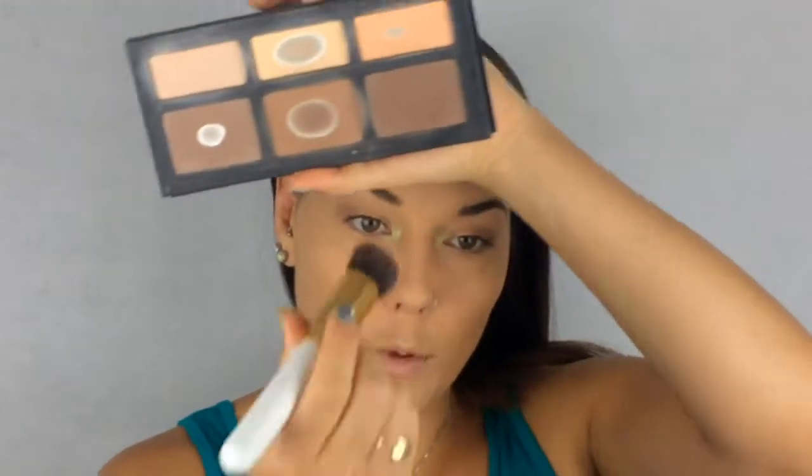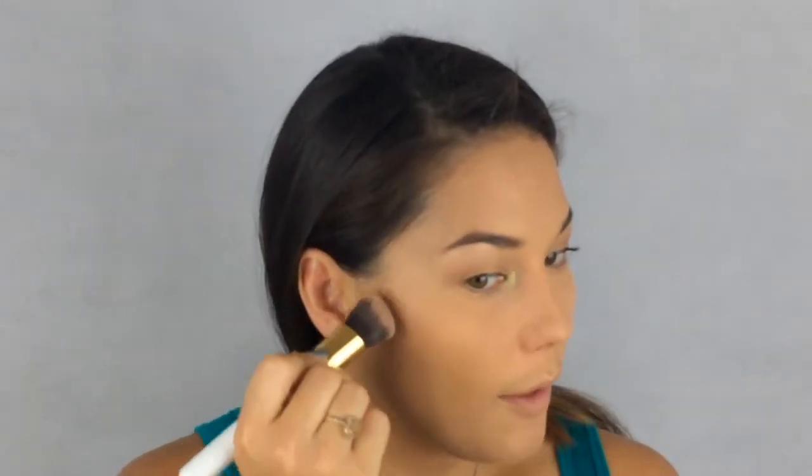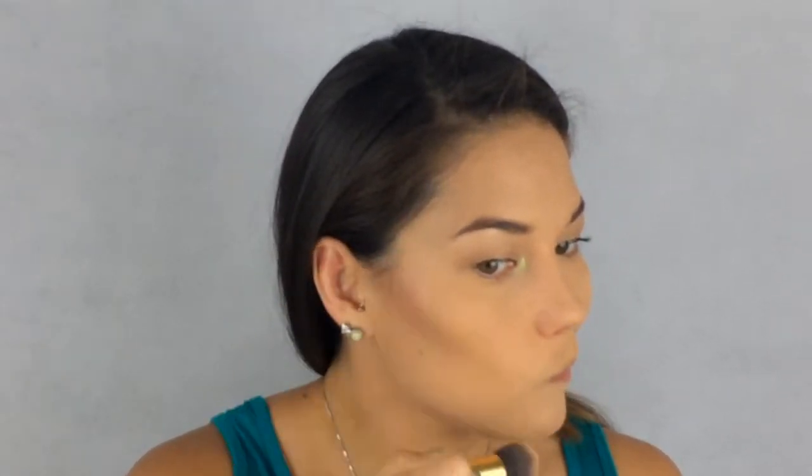For some highlighter under my brow bone I'm going to take the Becca Shimmering Skin Perfector in Opal — which I've basically murdered — and run my finger in that and stick it right under my brow bone. For my contour I'm going to take the Kat Von D Shade and Light Palette and run it right under my cheekbone and blend it out. I'm also going to take that color and put it on my forehead, around my temples, and under my jawbone.